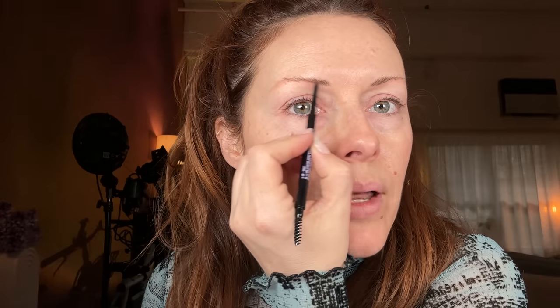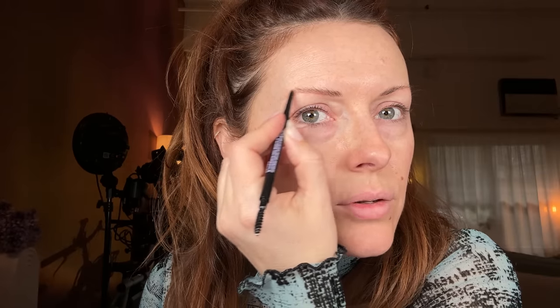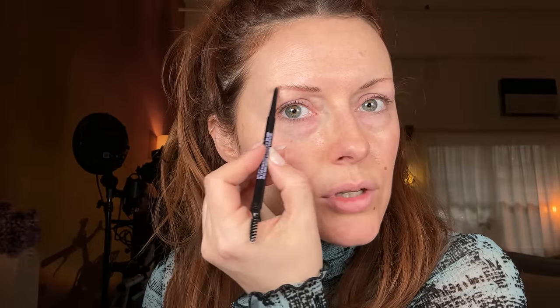This is Maybelline's Deep Brown Express Brow and I'm literally just going to follow my natural brow line and not make them bigger. I did over-pluck as a teenager and so I suffer from sparse brows now, but it's actually okay because I get to do things like this without having to block my brows completely. So I'm just literally working with the shape that I already have — I'm not really gonna change it too much. I'm probably gonna thin it out with brow gel in a moment but I just want to get the shape where I want it.